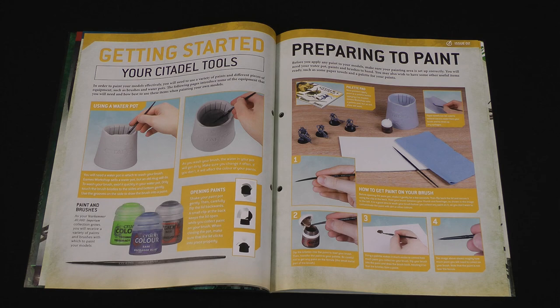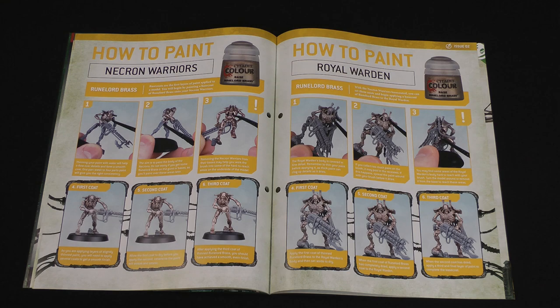The guide also advises changing your water regularly, as coloured water might affect the colour of your paints — particularly metallic paints, because they have flakes of metal in them that you don't want getting into your other paints. Then it talks about using a palette to control the paint: take some paint, put it onto the palette and mix it with a little water to thin it down, because if you apply it too thick it can obscure detail. It does say you can use an old plate, a ceramic tile, or even the plastic container the models came in.